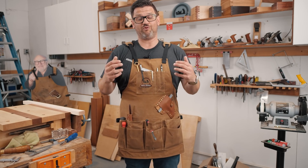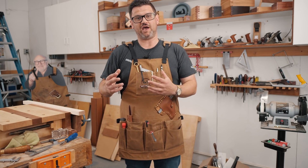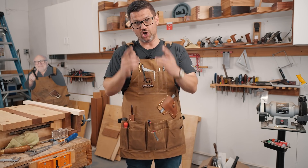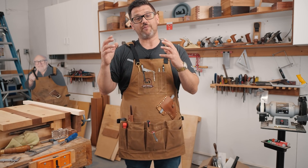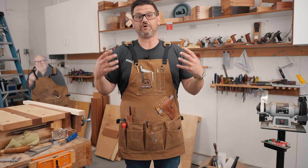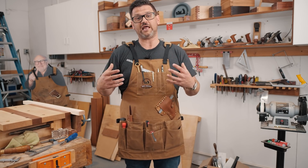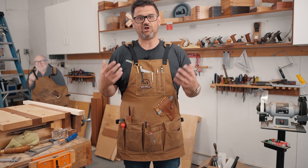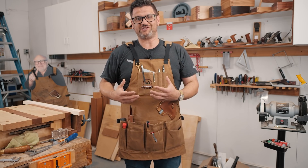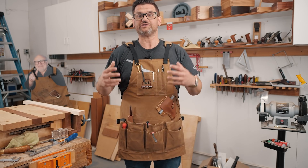So what do you get with the presale? All my products are inexpensive but very high quality, because I firmly believe that woodworking should be accessible to all. I'm going to be able to offer this apron at cheaper than the equivalent apron on Amazon — during the presale for $37.99, which is insane. This should be a $60 apron, but I really want to take care of you guys. So this will be on my website for $37.99. Please take advantage of the presale because the price will go up after we get them in.